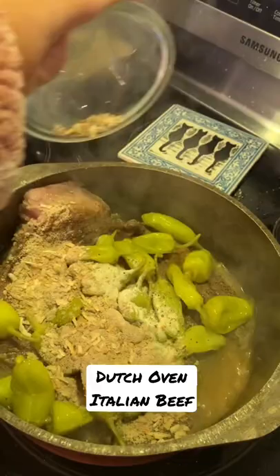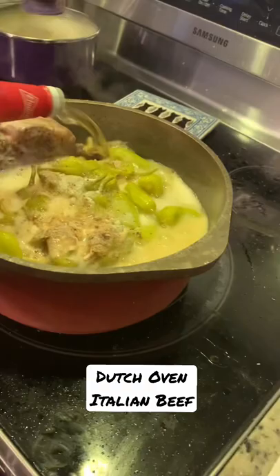Then add in a whole bottle of beer. You can take a swig yourself if you like — I might have.